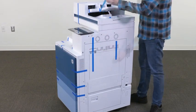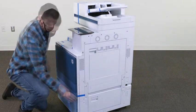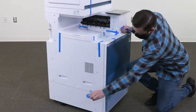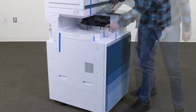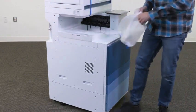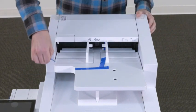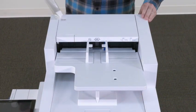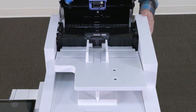Remove the blue tape from the sides of the printer. Remove the blue tape and protective sheet from the output tray. Then remove the blue tape from the top of the printer. Remove the clear tape and open the ADF cover. Remove the tape and foam, then close the ADF cover.